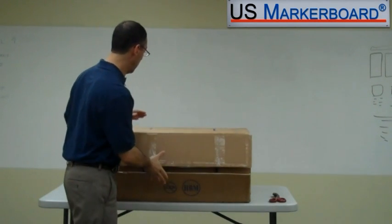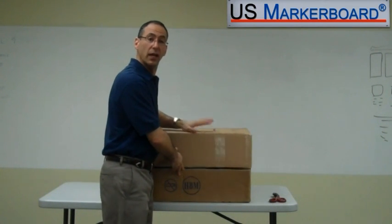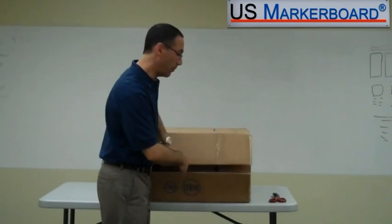The box itself is this big. It comes UPS or FedEx ground. It's 45 pounds, and everything that you need is in the box. I've already taken off a couple of straps and loosened up the tape for us.